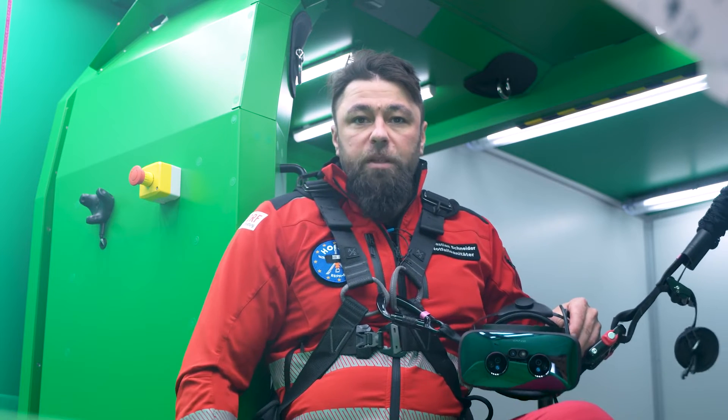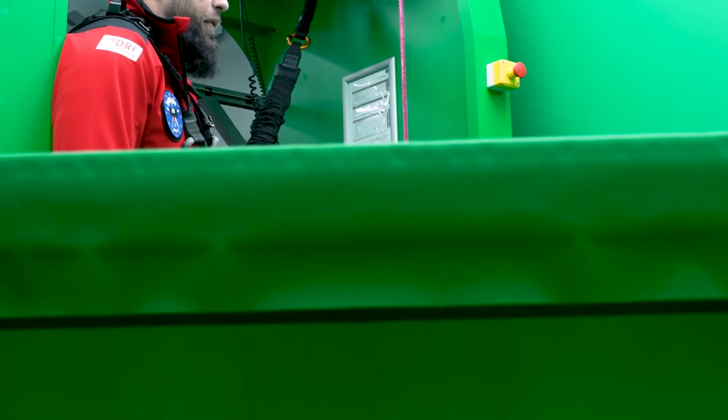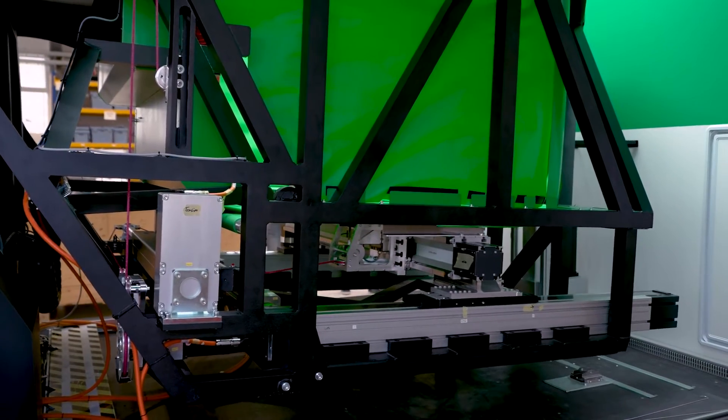We use the real-world environment as far as possible and combine it with high-class AR goggles. Furthermore, the entire cabin is installed on a small motion platform, which gives you not only the look but also the feel of a real helicopter.